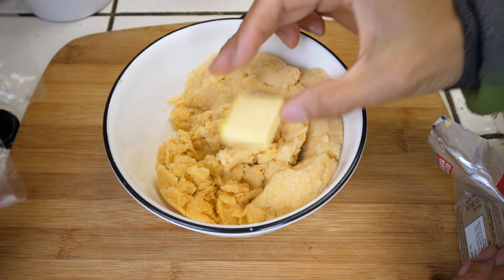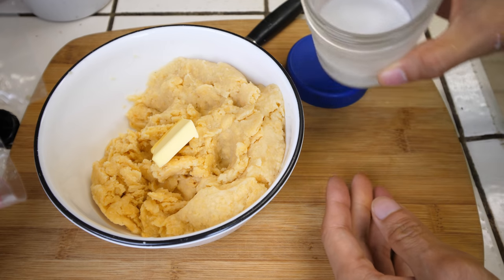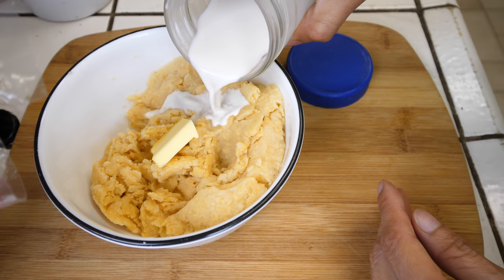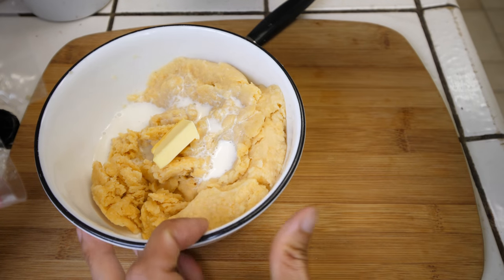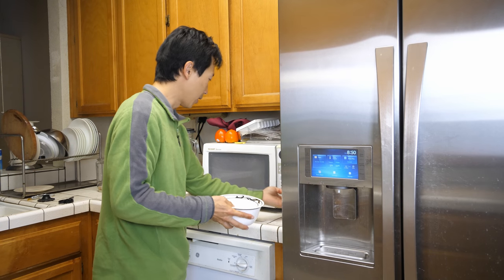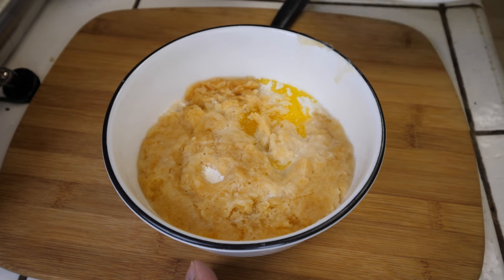I'm going to add one tablespoon of butter. And then you can add a cup of milk, but I have almond milk here so I'm going to add about half of it.